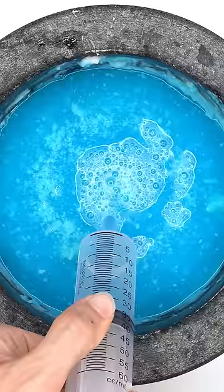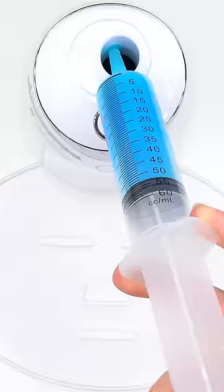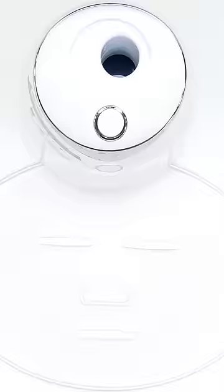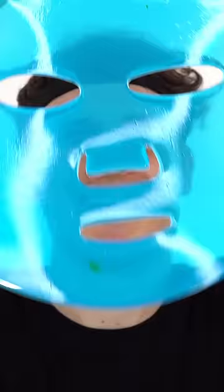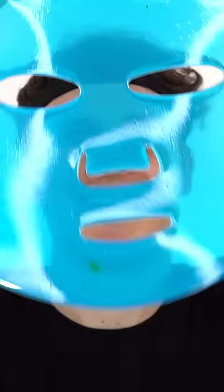Bubbles — suck it up, inject the lotion, add the white stuff, turn it on and dispense. Now we just wait a few minutes and I'll be right back to try it on.